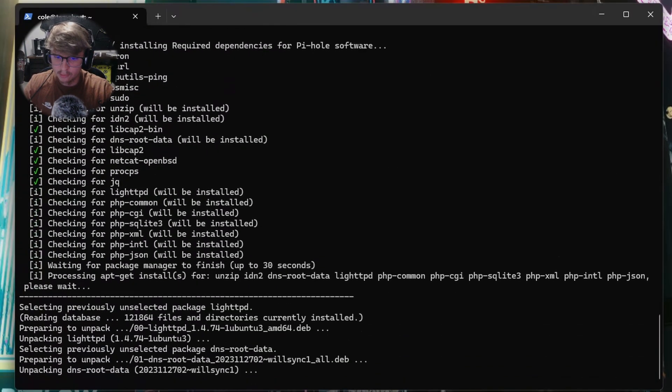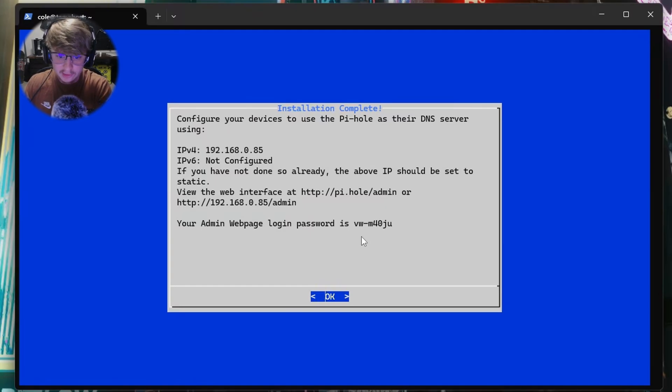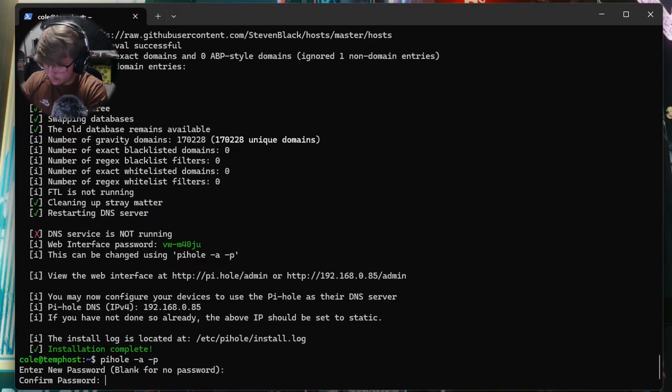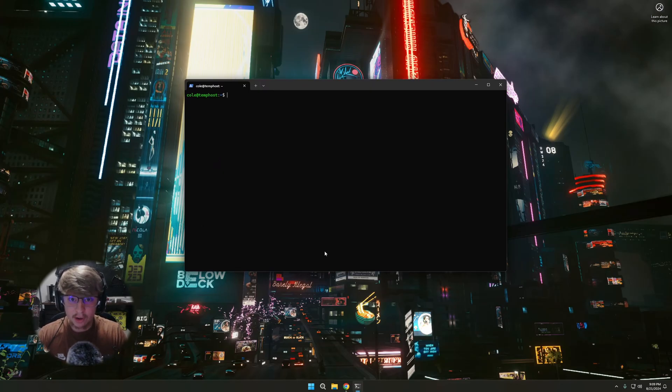Now it's going to finish installing PiHole. PiHole is done installing — go ahead and hit OK and ignore the login password it gave us, hit OK. Now we're going to type pihole -a -p and hit Enter. This lets us set our own password for the admin page. I'll go ahead and set my password. New password set.